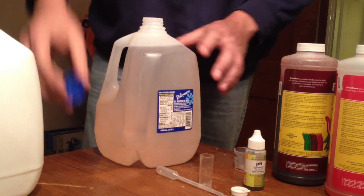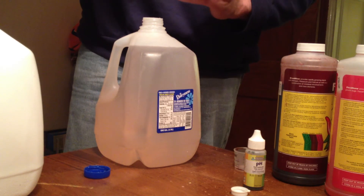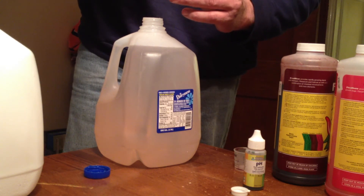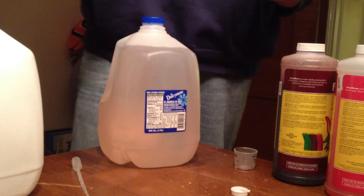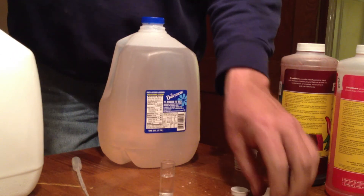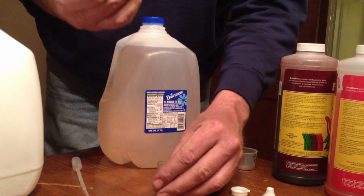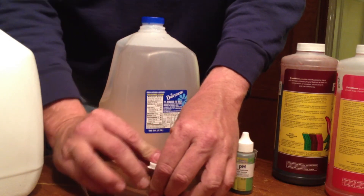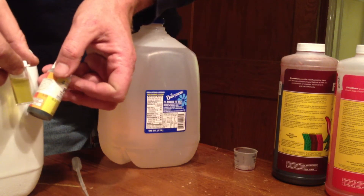Now we want to test our nutrient solution to see what type of pH we have, and whether we need to adjust it. We'll take a small sample — about half a vial — and add an indicator dye to it, which reacts with the water and gives us a color that tells us the pH. For seedlings we want to keep this between 6 and 6.5. We'll shake this up and compare it against the chart on the bottle. In this particular case we're sitting right at 6 and a half.